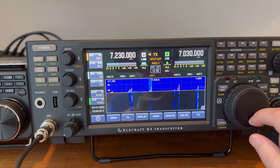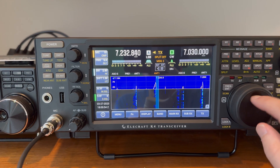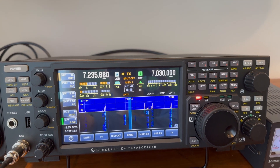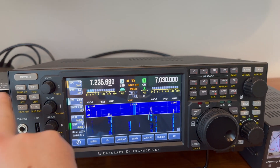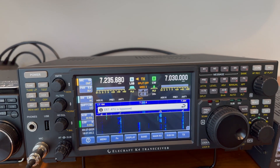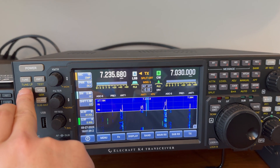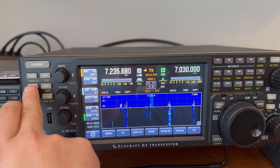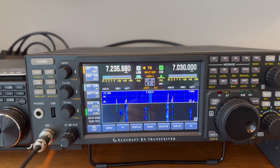Looks like it's working pretty well. Let's go up a little bit and see if I can tune the antenna. I think it's tuned. I love how fast their tuners are.